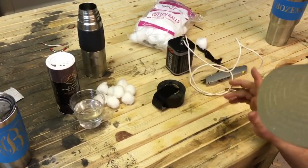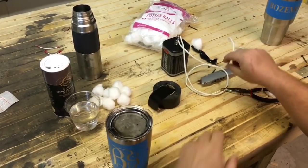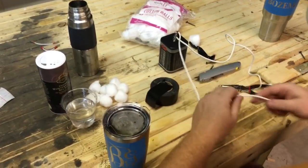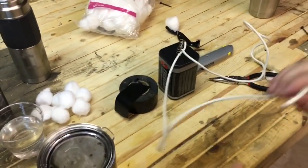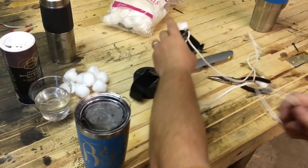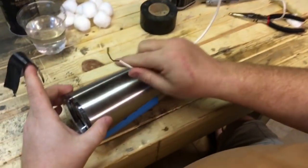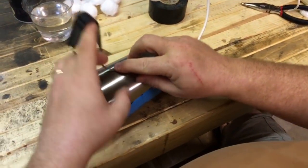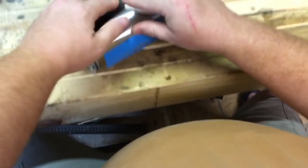What we're going to do first is take the positive side — hook a wire to the positive side and a wire to the negative side. The positive side will go on the workpiece, so I'm just going to tape that wire to the workpiece.